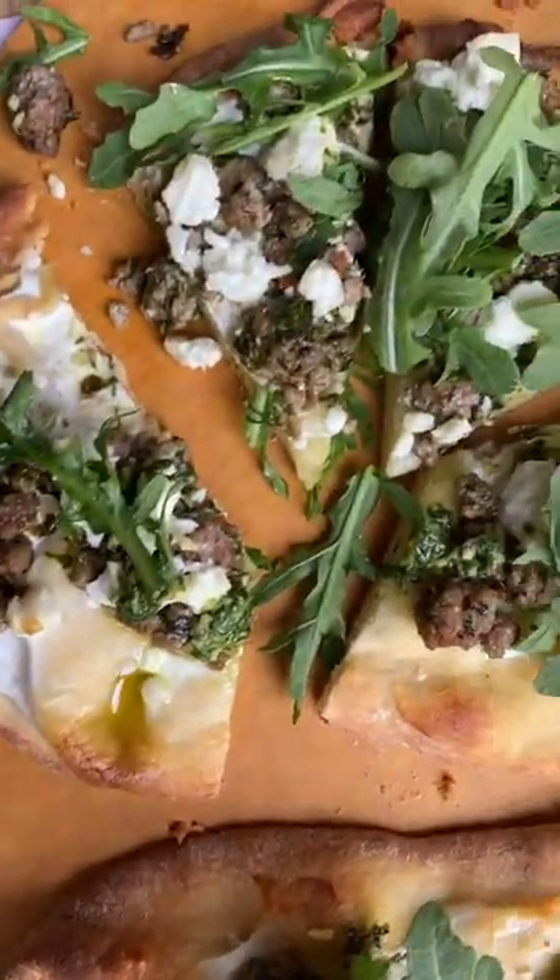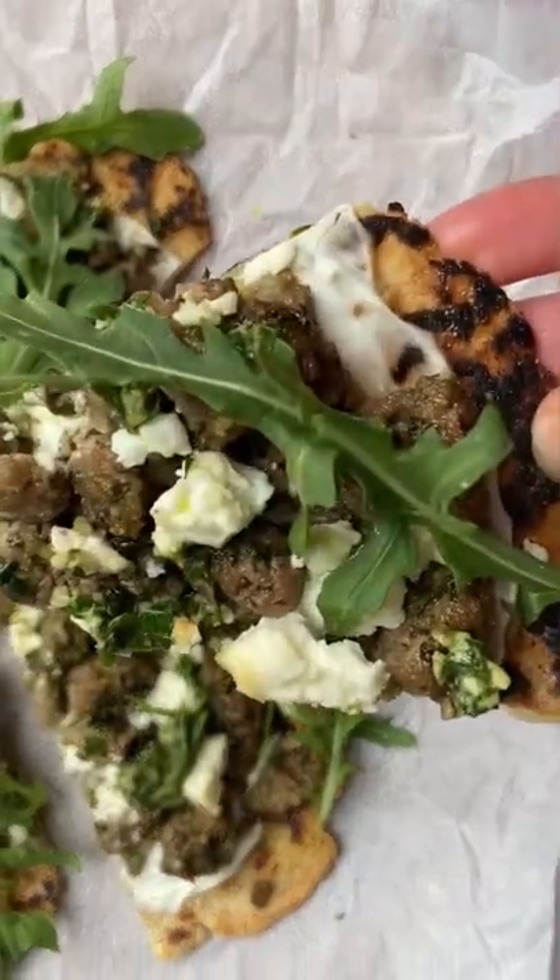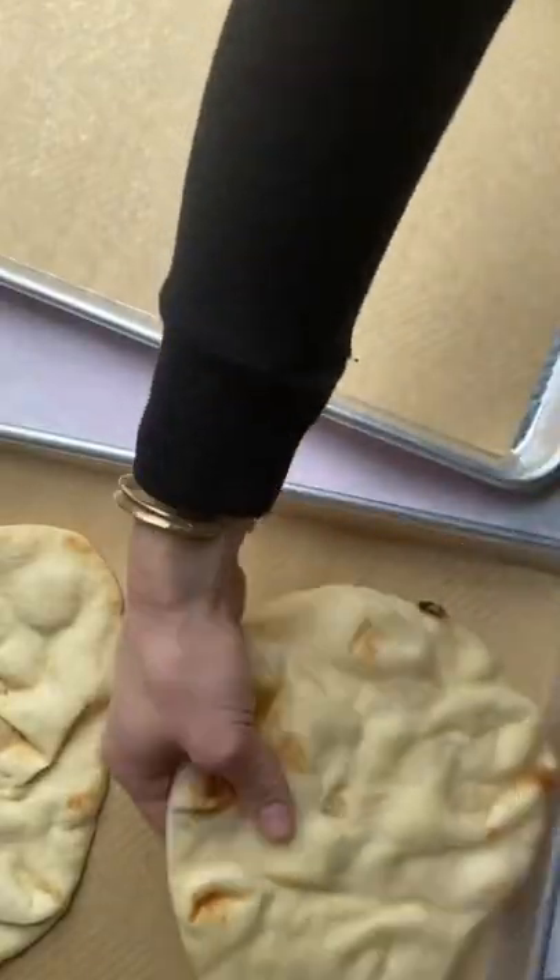I started making a version of these lamb flatbread pizzas back in my early 20s. I think I love them because they made me feel like a real adult after years of inhaling frozen pizzas.